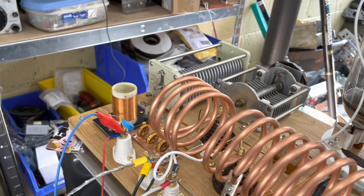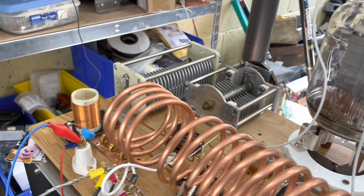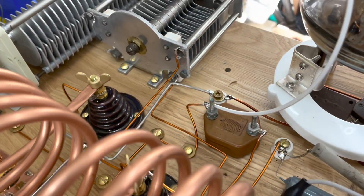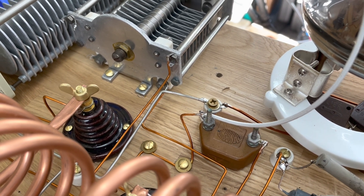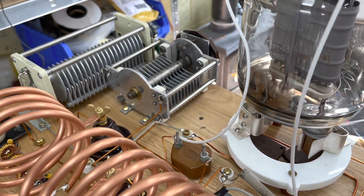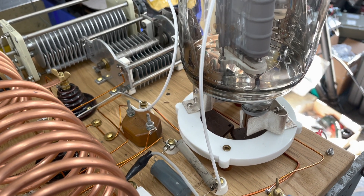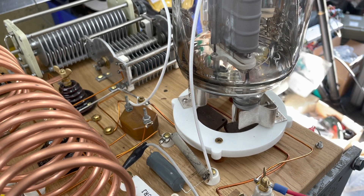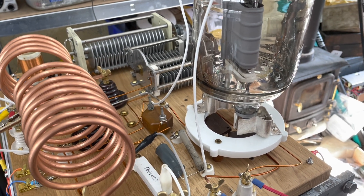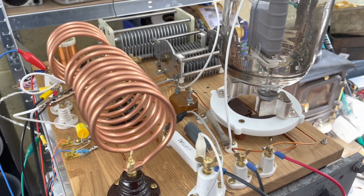That low-pass filter improved things but wasn't as good as I thought — there was a big spike at 21 MHz, so for some reason it wasn't filtering everything out. There's also another big high-voltage capacitor down there which couples the anode to the coil. The grid leak and the other capacitor there, which is about 250 pF, are more or less the same. I did try with a high grid leak resistor and it didn't work so well.